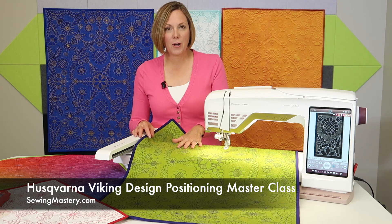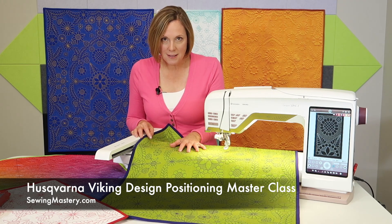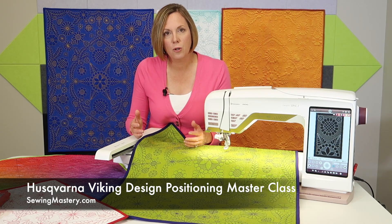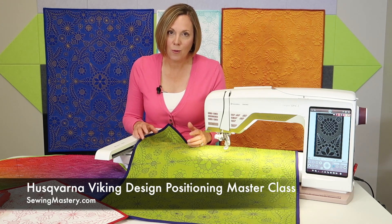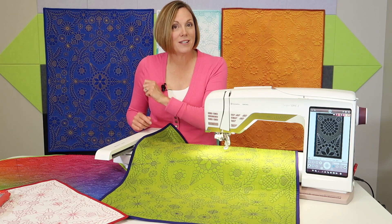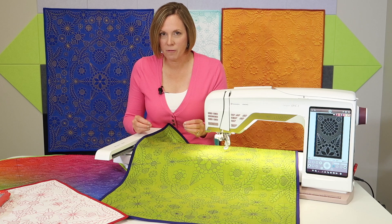But over the years, I have created courses from questions students always ask me about. Design positioning is one question people are always asking: How do I re-hoop? What if I have to connect this design to this design? Or what if your design has come out of the hoop before it was done? Even I've done that — I got to color seven, but there were eight colors, and I had to get it back in there and align it perfectly.